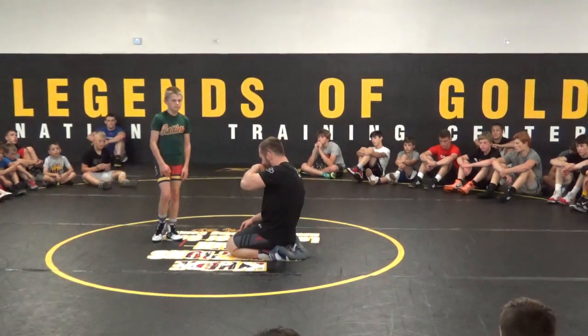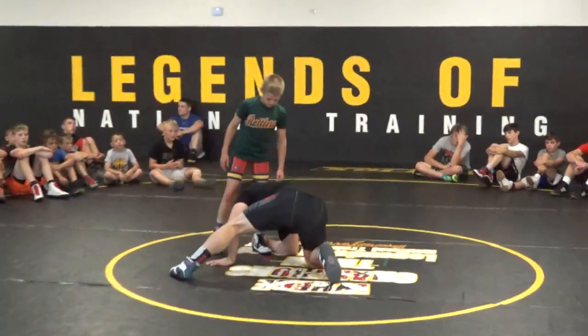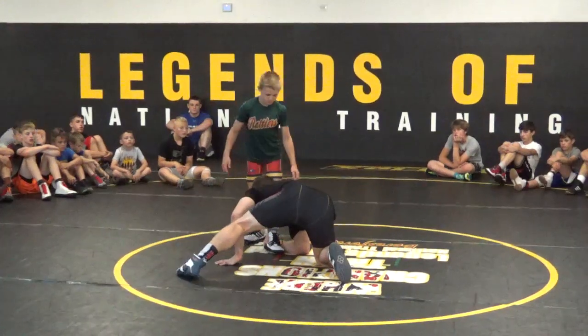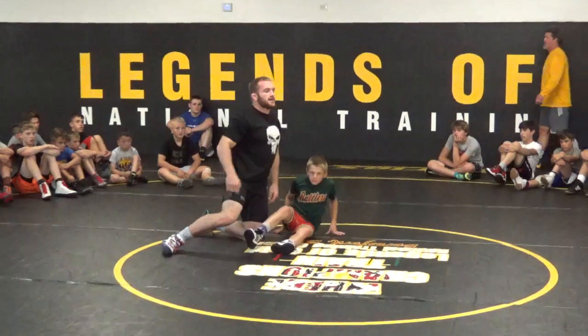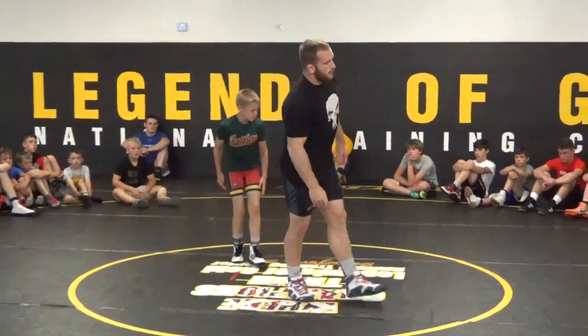So if we ever wrestle again, I'll be able to finish on him. I have to make sure — just like you guys have to make sure — that I'm using my neck to drive this guy over top and then circle across. So as they're falling down, we're circling across to score.